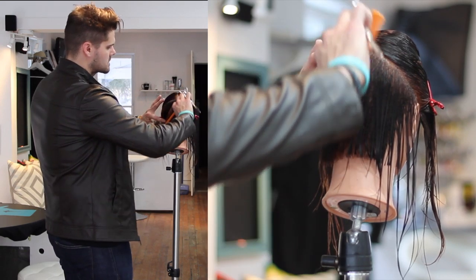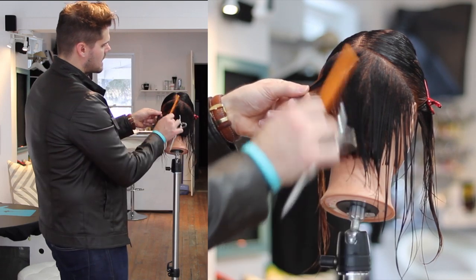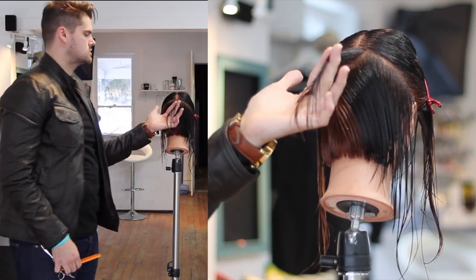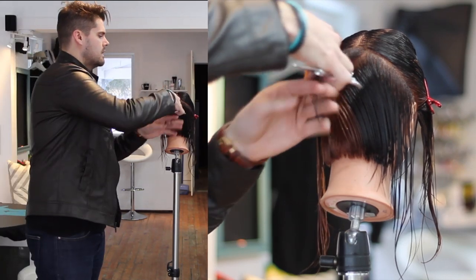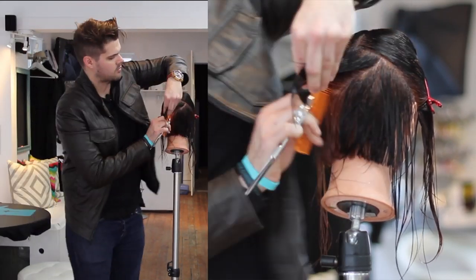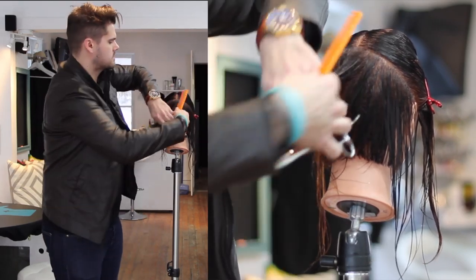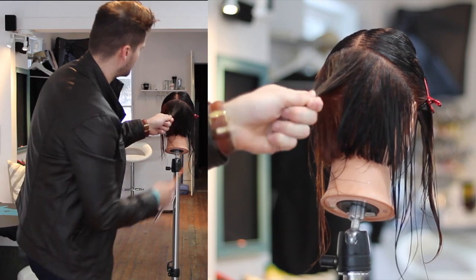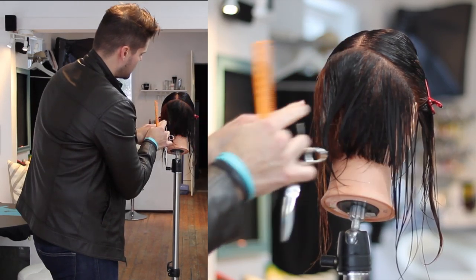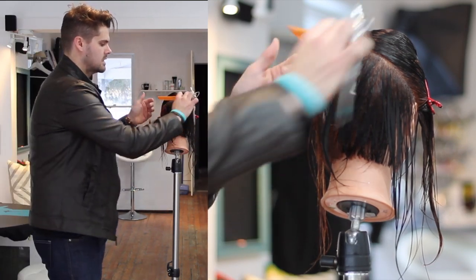I'm going to take a slight diagonal forward section, about a half an inch to a quarter of an inch, because what's going to happen if I take too much hair? If I grab all of this hair at once and bring it up and cut it like this — I've seen people cut bobs like this — now I'm grabbing all this hair from the sides, pulling it to the center, and now I'm pushing hair right away longer than I wanted. So now my guide gets longer than I wanted it to be.